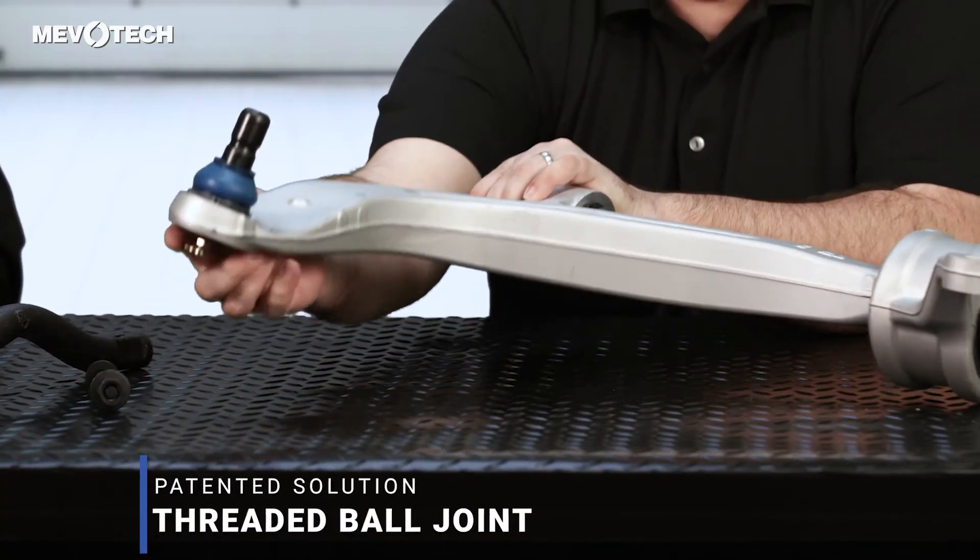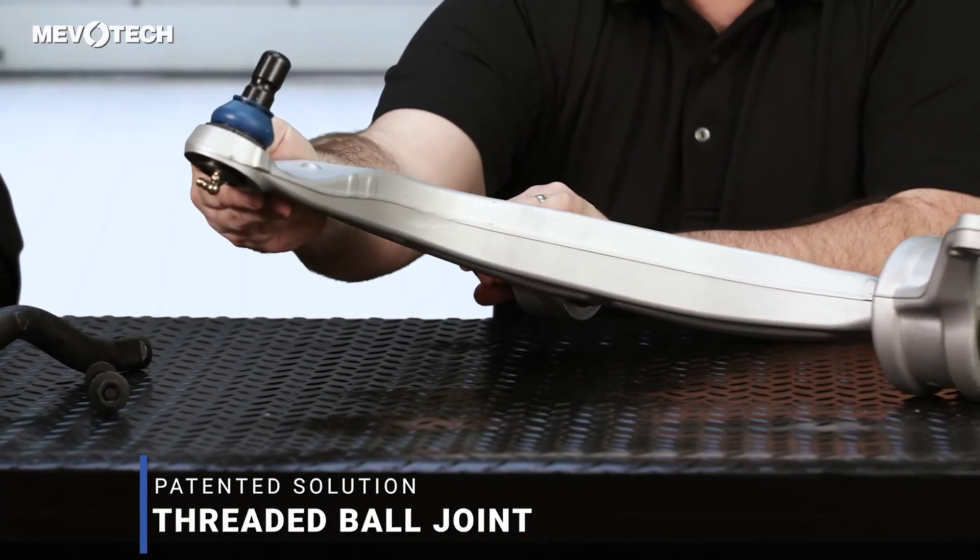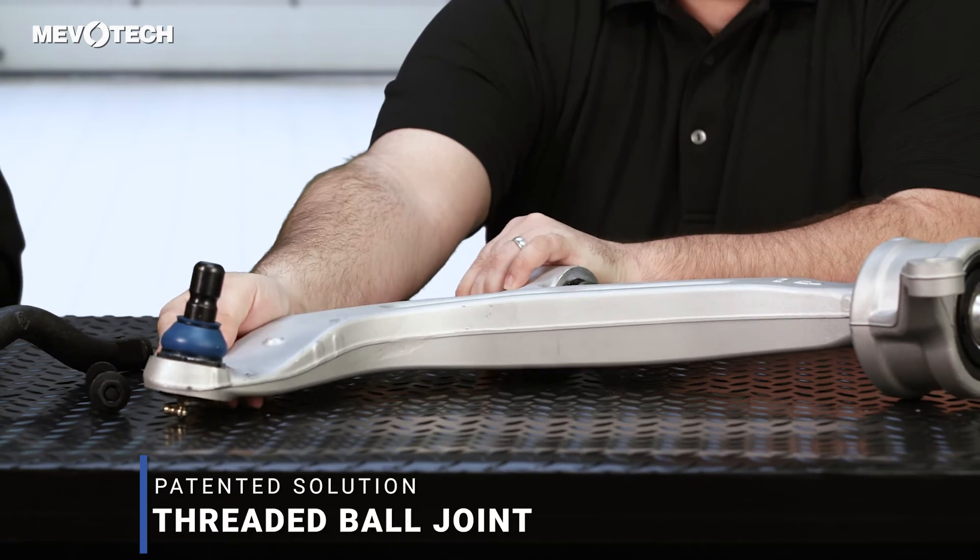We couldn't just use a sintered metal bearing the way they use a plastic bearing because it's much harder, and the sintered bearing would literally wear its way through the aluminum. To solve these challenges, our engineers came up with a patented solution of threading the ball joint into the aluminum, which allows us to use a sintered greasable design in an area where that typically is impossible.